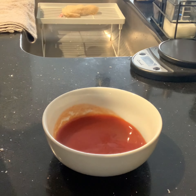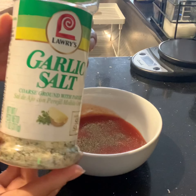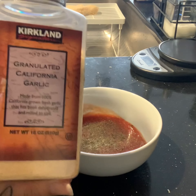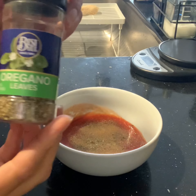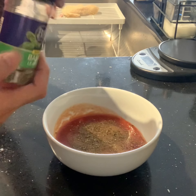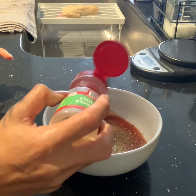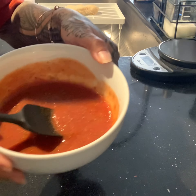The seasonings I put in my tomato sauce for the pizza sauce are black pepper, garlic salt, garlic powder, oregano leaves, basil leaves, and onion powder. Make sure to mix well and then set aside to prep your other ingredients.